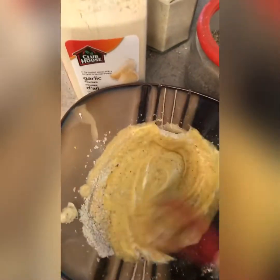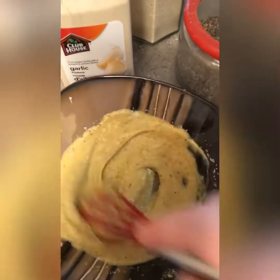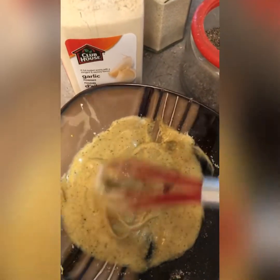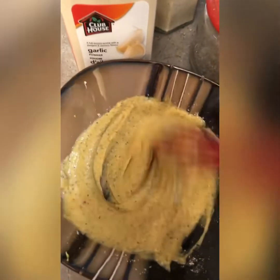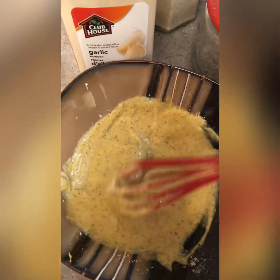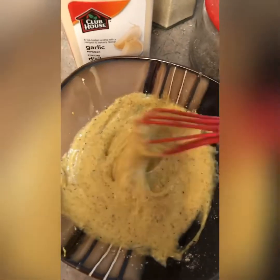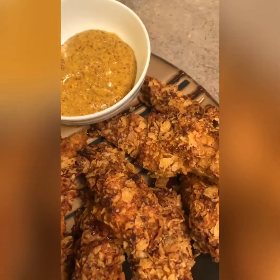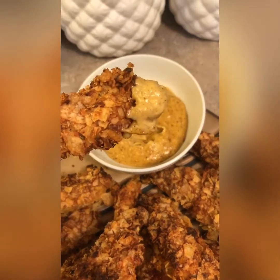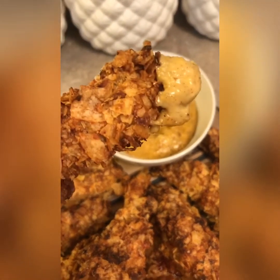You can use this sauce for everything — sandwiches, burger sandwiches, chicken sandwiches, fries. For the chicken strips, it goes great in a chicken burger too. Give it a try, it's just amazing and delicious!